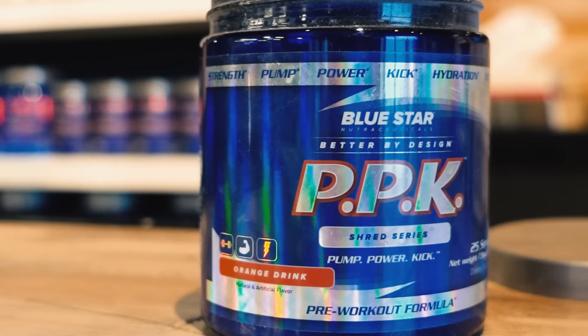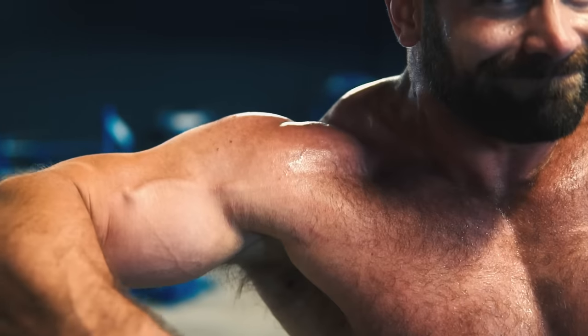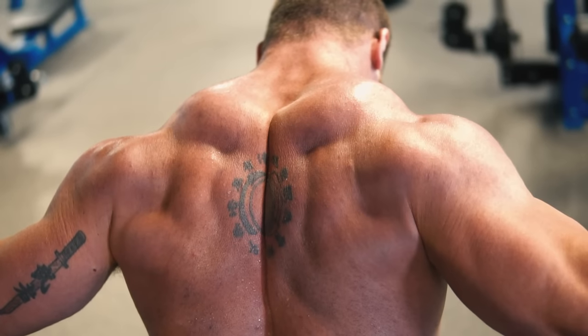Today's workout is fueled by Bluestar Nutraceuticals PPK pre-workout, but we'll get to that later in the video. First, I want to make sure you get what you came here for, which is results — bigger, stronger shoulders and mountainous traps. So let's get right to it.